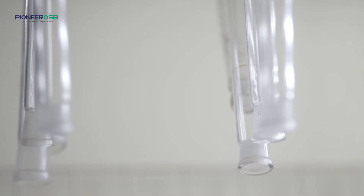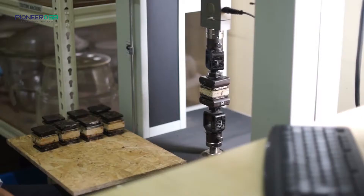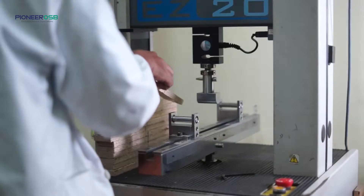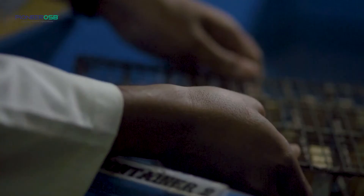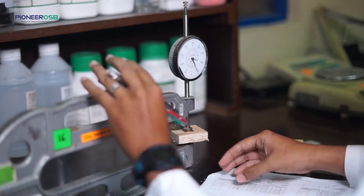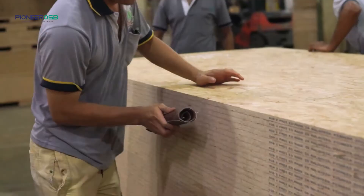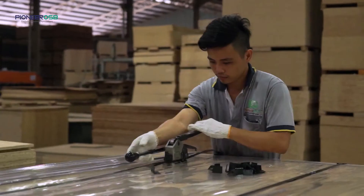What do we do at Pioneer OSB to ensure consistent quality assurance and make sure the panels are performing the same? Panels are retrieved from production every two hours for quality checking. Panels are cut into samples for different types of tests such as bending test, density test and moisture content test to ensure that the panels we are producing meet the highest quality. We also inspect all the finishing to ensure that they are working correctly and that every bundle delivered to the warehouse meets our exact quality requirement.